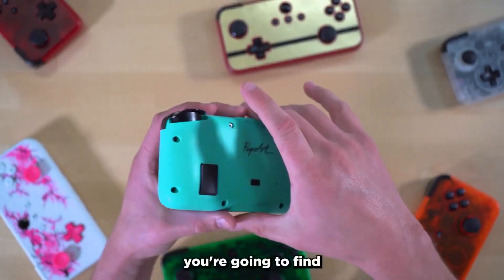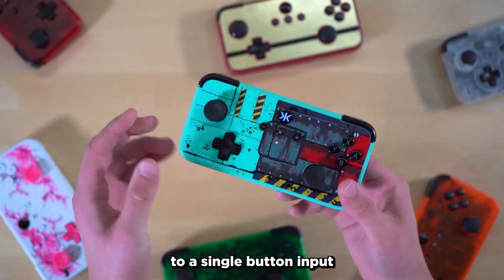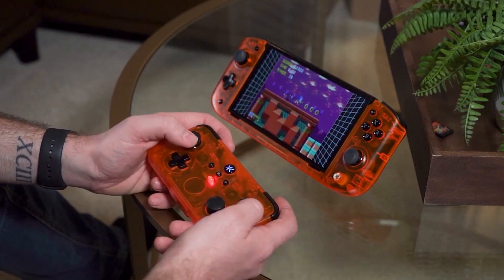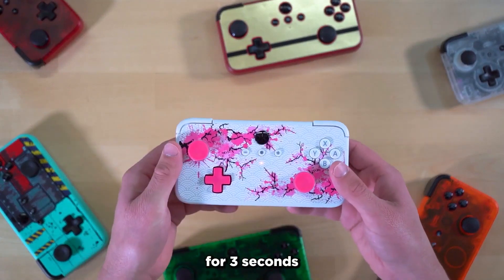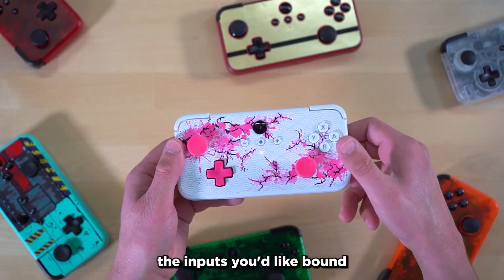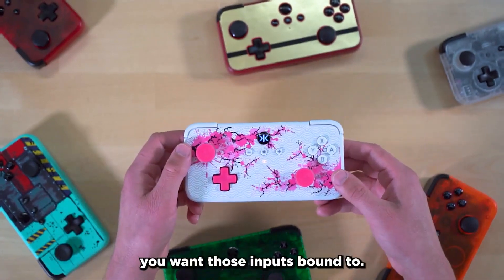Flipping over the controller, you're going to find two programmable back buttons. These can be programmed to a single button input or multiple inputs, so you can perform combos with a single button press. They're super easy to program too — you can reprogram them by holding down the program button on the back of your controller for three seconds until the home button turns purple. Once it's purple, you simply press the inputs you'd like bound to the back button, and then hit the back button you want those inputs bound to.